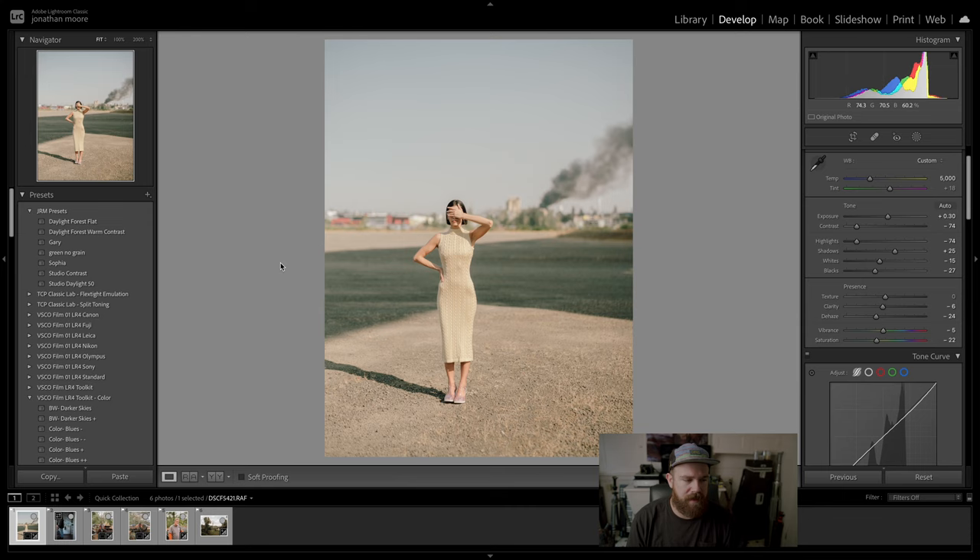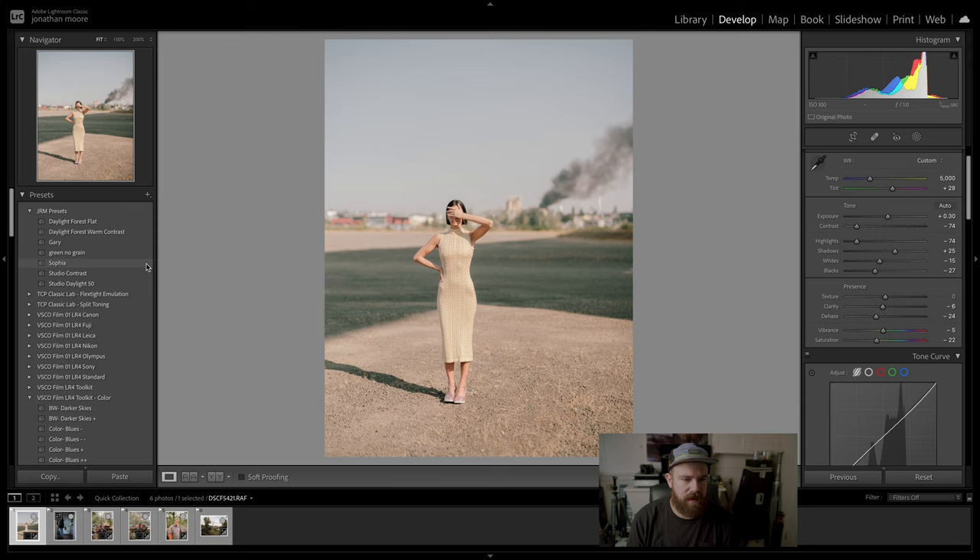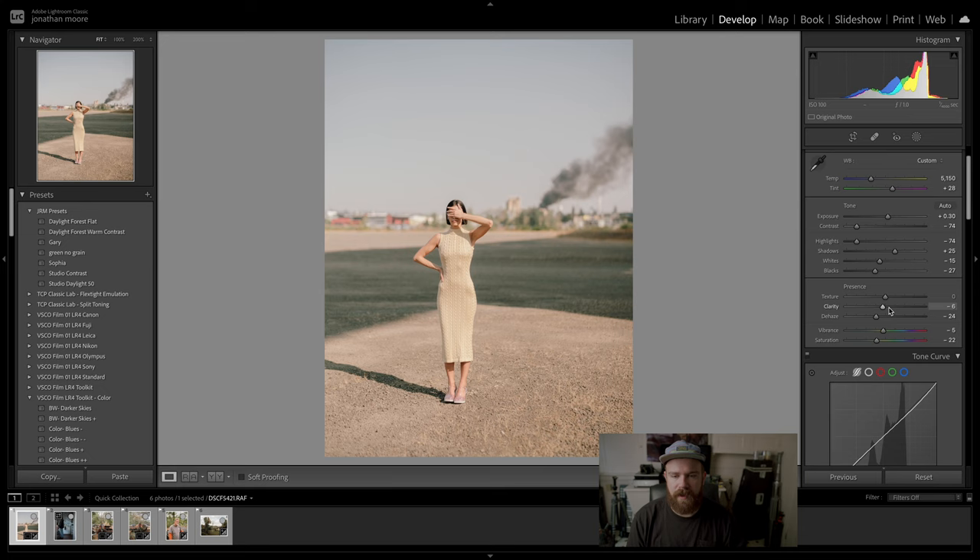Let's compare it to the original edit. There's the original, and here's the new one we just did — the overall image is a little greener. We can just add some magenta to that, and yeah, we're getting somewhere. Maybe add a little bit of warmth too, and that's kind of where I work with it.